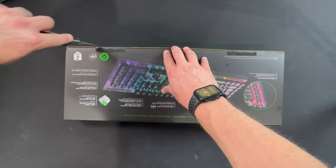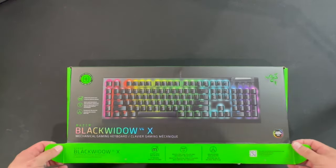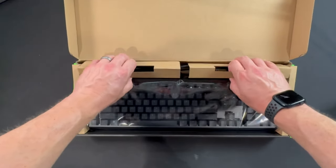It also doesn't have RGB lighting underneath the board, and it doesn't come with its own key puller, so I had to use one of my own I had laying around to swap out the keys later in the video. But enough about what it doesn't have — let's talk about what it does have.